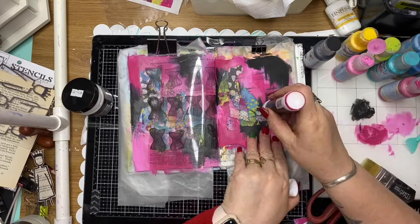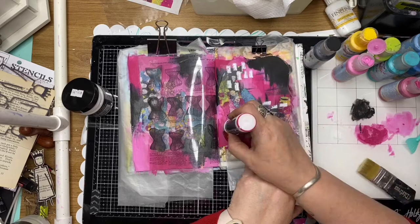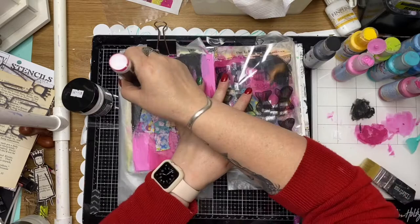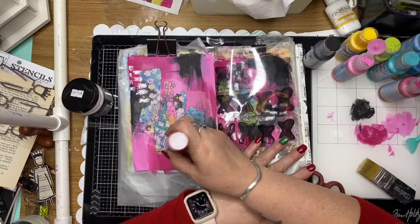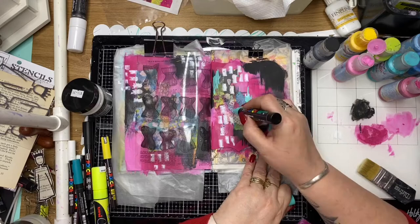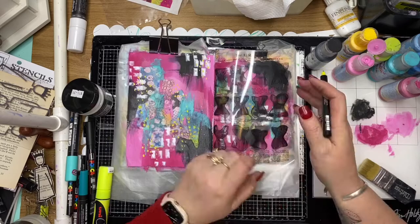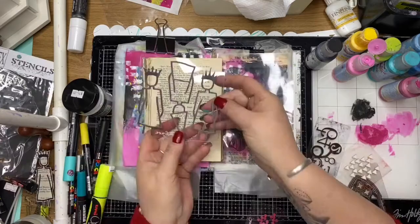Once that collage glue is dry, I've gone back in with my paint pens and I've just picked up a few of the doodling elements in the collage paper and I'm adding that to my page, just to try and embed that collage paper into the background and make it look more like my own. This is just a teal color paint pen and I'm scribbling over the rice paper and the background and then blending that in with my finger, trying to embed that collage paper so that it becomes one with the background and it's hard to tell that there's actually collage paper there.